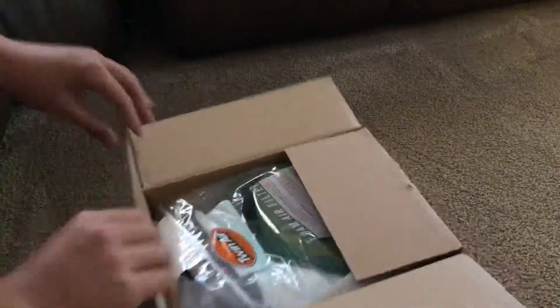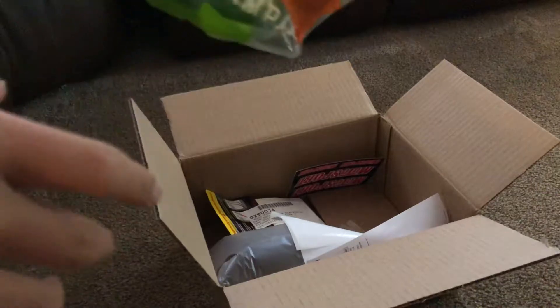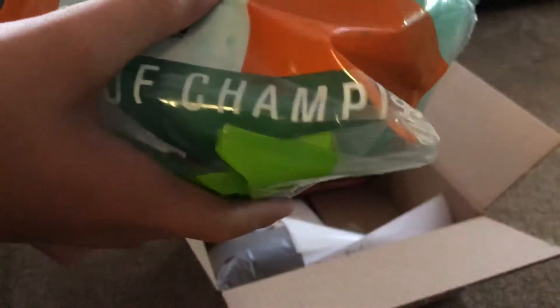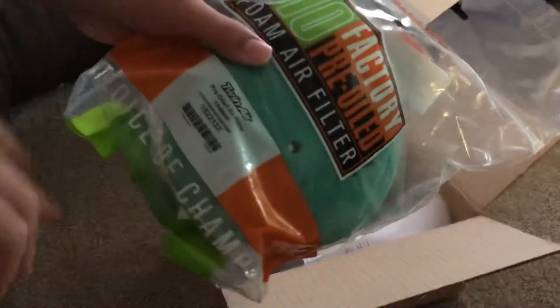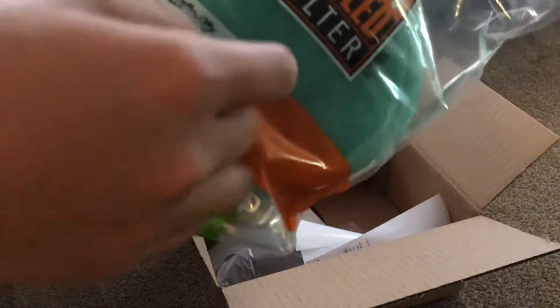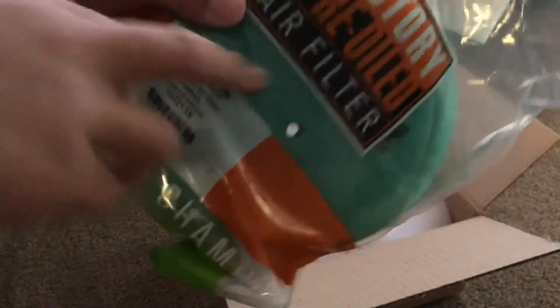So here we are. The packaging is always from Motosport. We have here our TwinAir Bio pre-oiled air filter, as you can see, for YZ125. Pretty simple packaging and it comes in a reusable Ziploc, so when you're done oiling your filter, you can put it back in this exact Ziploc. Just something to note: the pictures do have the little rubber plug by the end of the hole where your wingnut goes into.